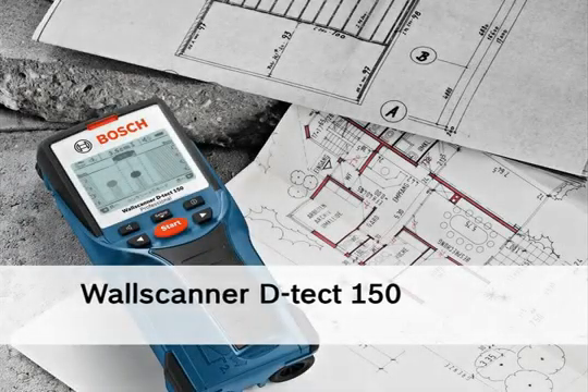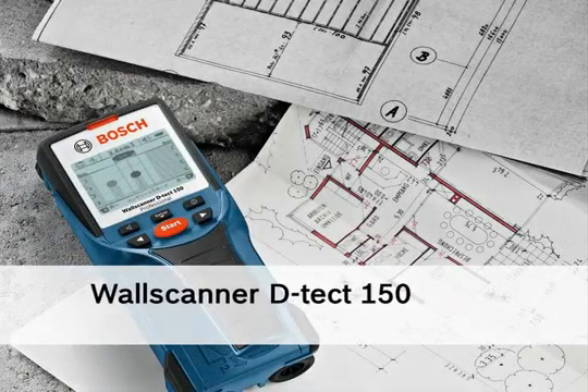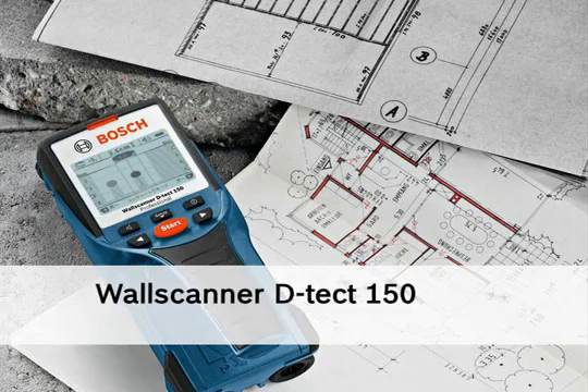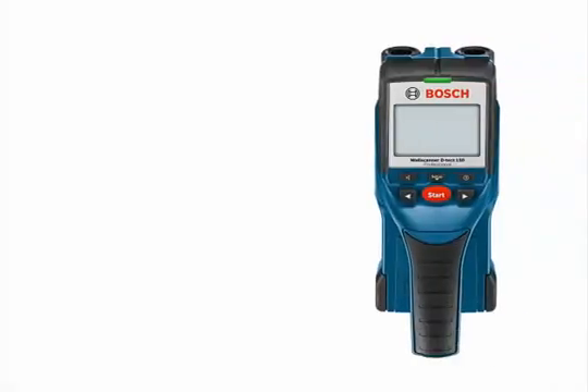This is the Bosch Wall Scanner Detect 150 with ultra-wide band radar technology that accurately displays material type, depth, and relative width of objects located beneath the surface.